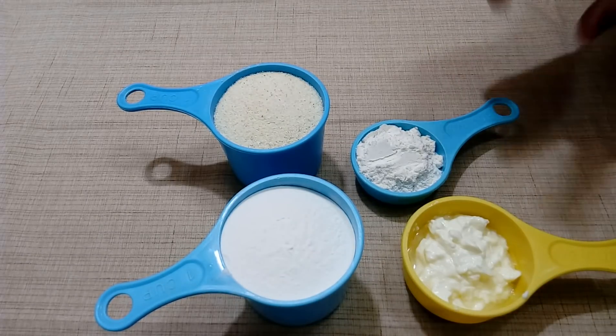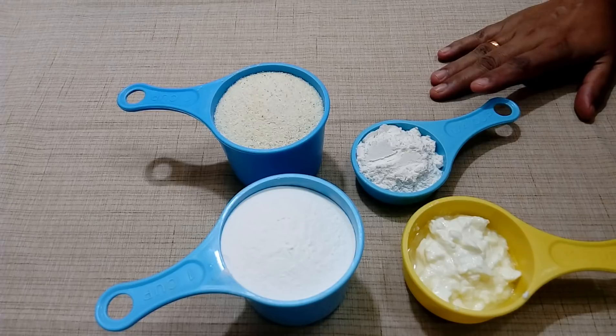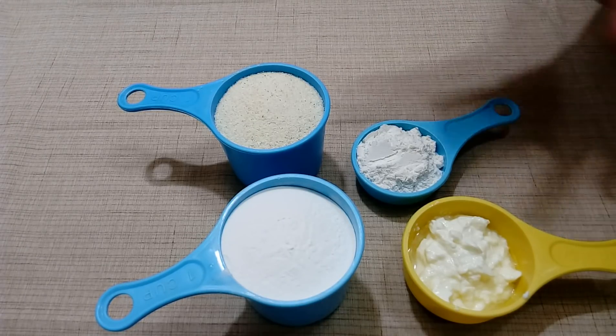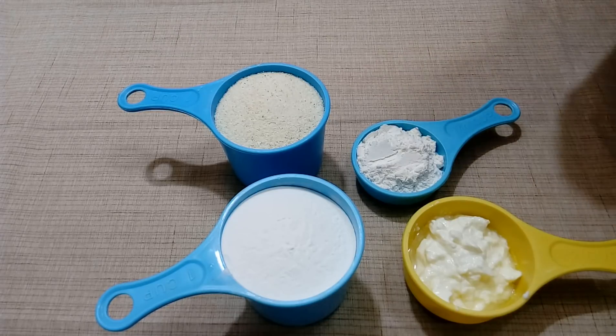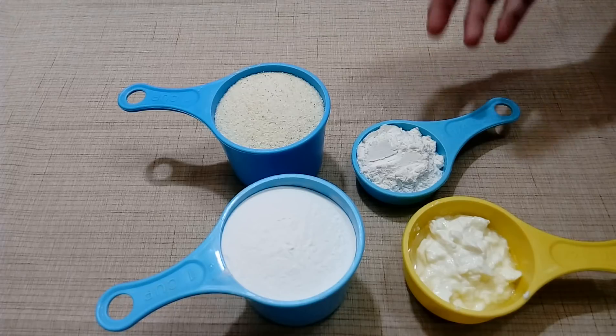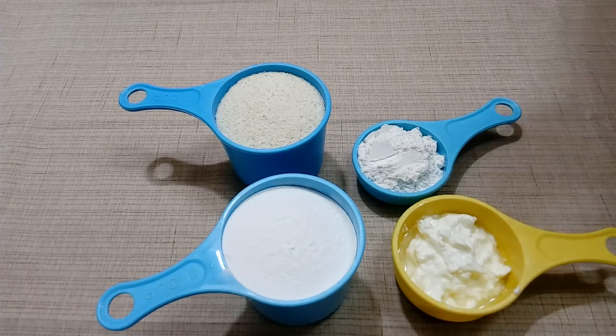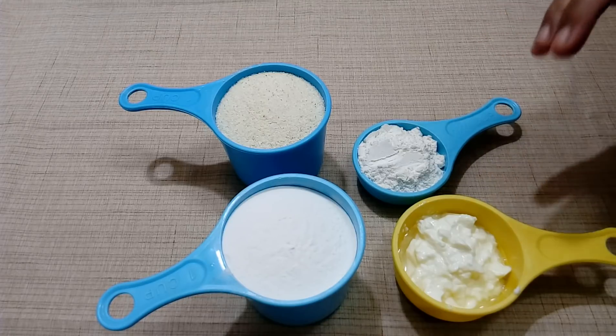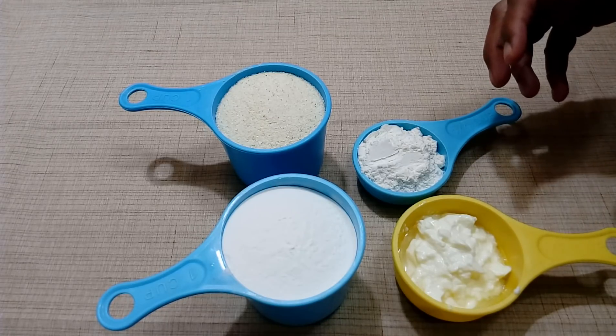This recipe will be ready for a great taste. We will eat and enjoy the taste. The dish is ready to make it instant. I have prepared the food and I will cook the food for a few minutes.